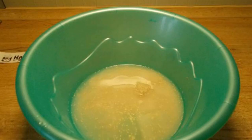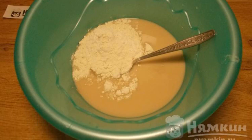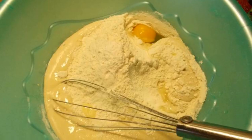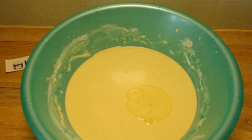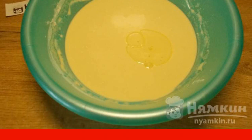Dissolve the sugar and yeast in warm water. Add 100 grams of flour and stir so that there are no lumps. Leave the dough on the table for 15 to 20 minutes. Add the remaining flour, eggs, and salt, pour in the milk and make the dough. Add the vegetable oil and stir. Cover the cup with a lid and leave it on the table for about an hour.